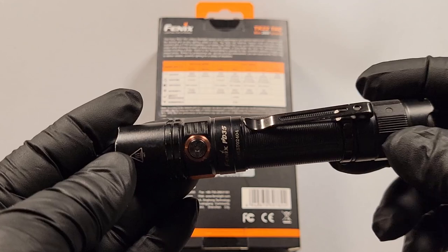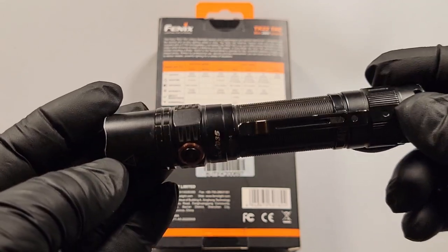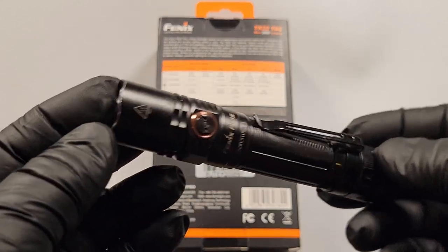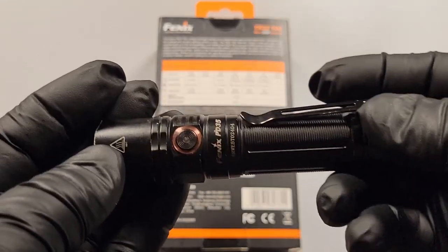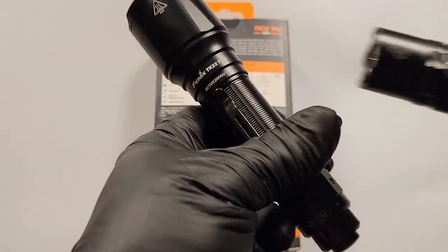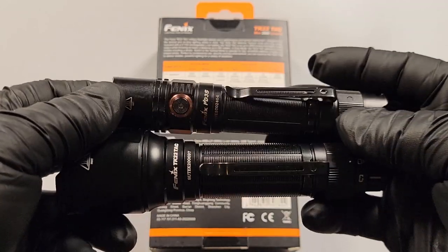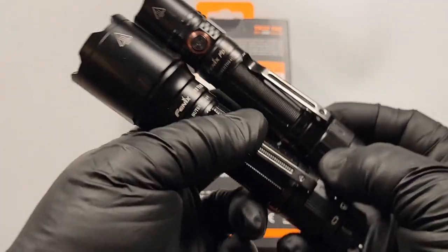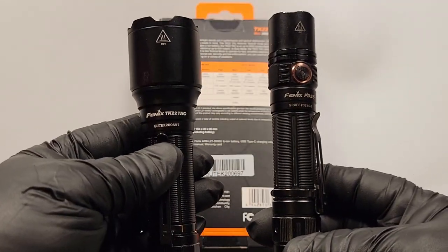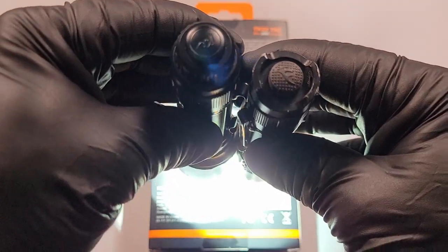Those are the flashlights I use currently. This is my everyday carry. I did another video on a little pocket flashlight which I'm still carrying — I really like that for when I'm not working. That's the PD35 and the TK22. If you want to check out the links below, I have links to Amazon where you can pick them up and support the channel. If you have any questions please leave them down below. I appreciate you guys taking the time to watch — hopefully it was informative and you guys enjoyed it. Until next time!